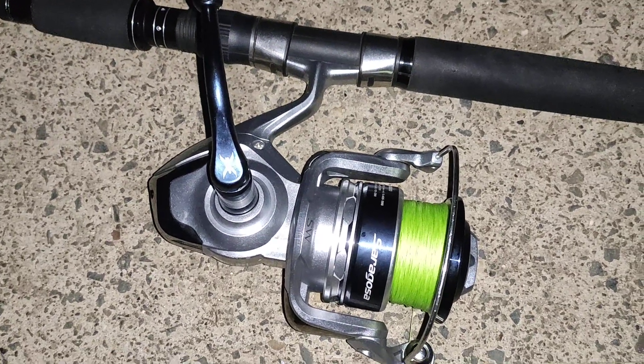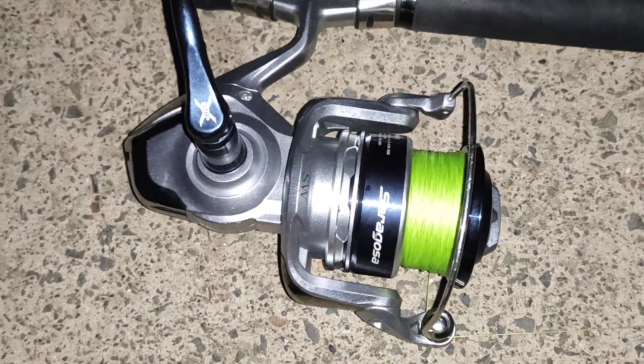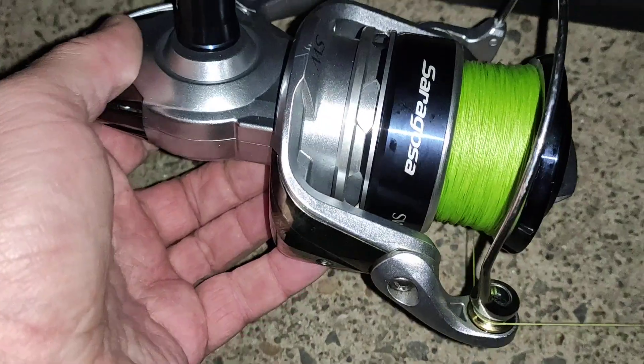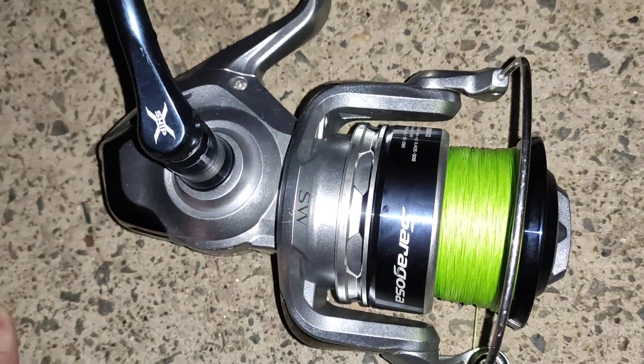G'day fishos, thought I'd show you my dewy rod for throwing lures. Basically it's a 10,000 Saragossa reel — you can pick them up for about 250 to 300 bucks.